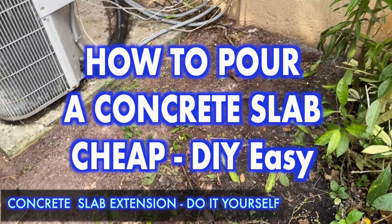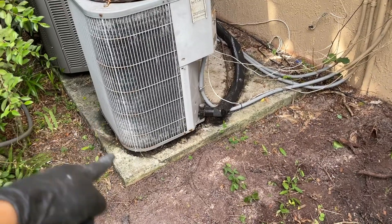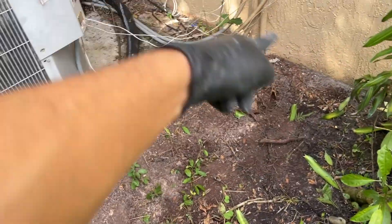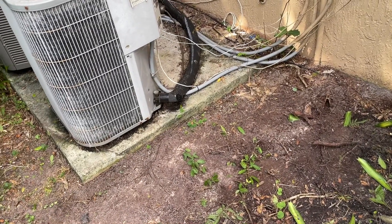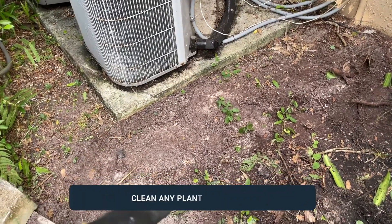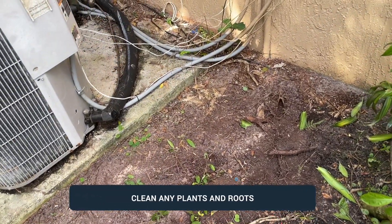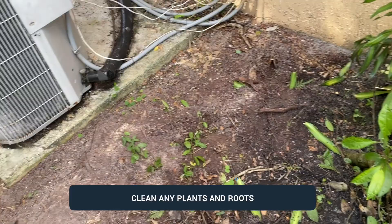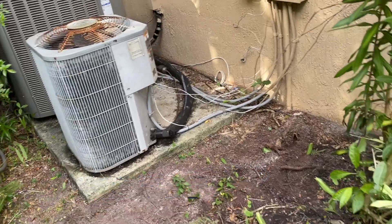In today's video I'm going to be showing you how you can extend an existing concrete slab. In this case we're extending this existing slab and moving it a little bit forward. I'm going to show you how to install two by fours and extend it. We figured out the existing slab is too small, so we have to extend it at least 15 to 18 inches to have enough room to install the new unit and still have enough room to do the work. I'll have to put two by fours around, clean up this area, and then pour concrete to create a bigger slab.